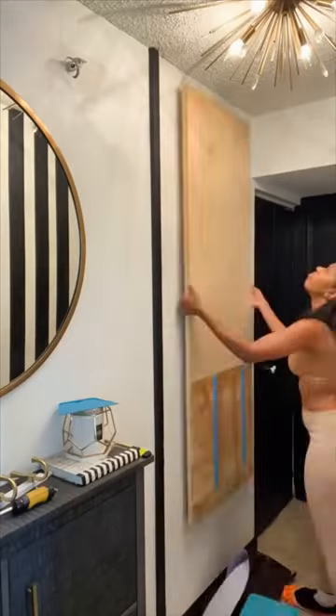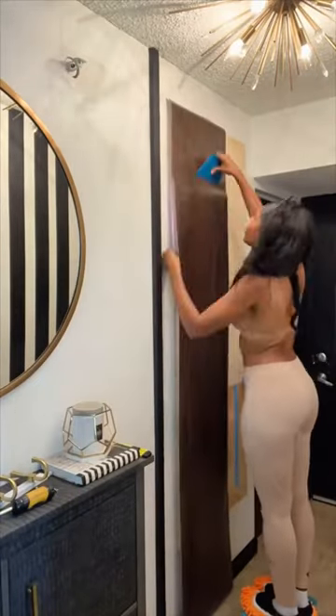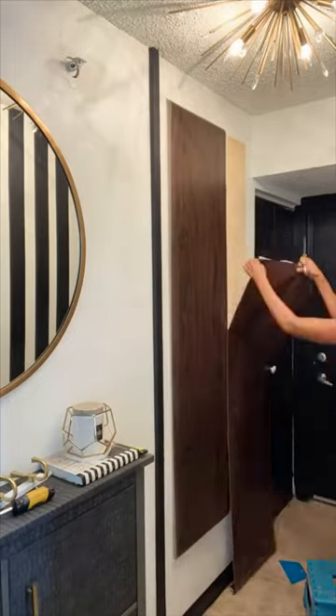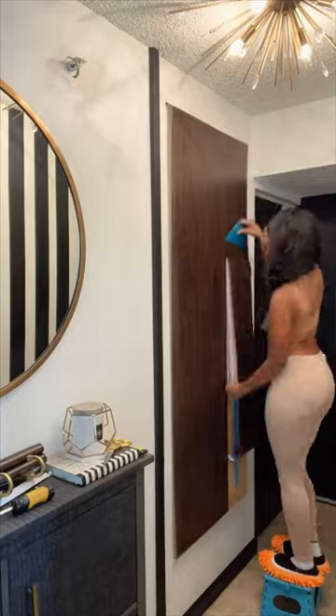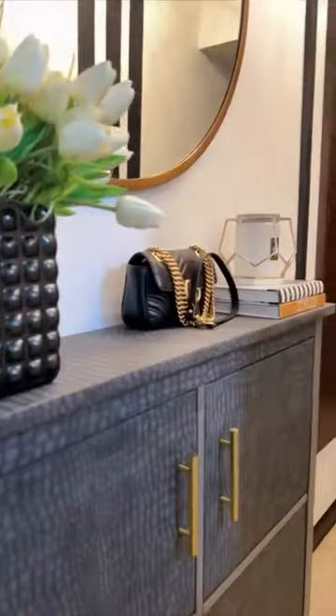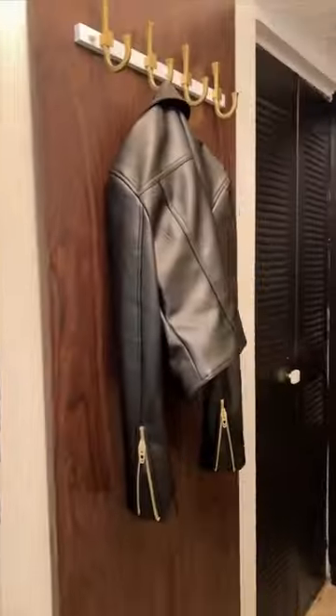I have a utility box right in this small narrow entryway and I needed to create storage and hide it. So I created this DIY faux wooden coat hook. I really like being able to just hang up my jacket or my purse right when I come in, and I really despise looking at a utility box.